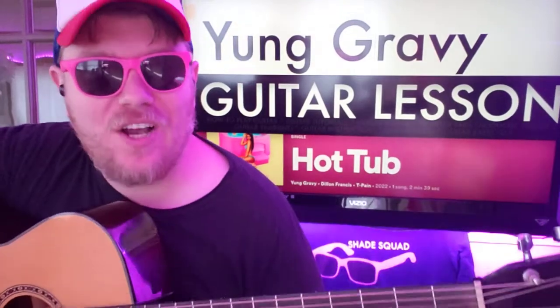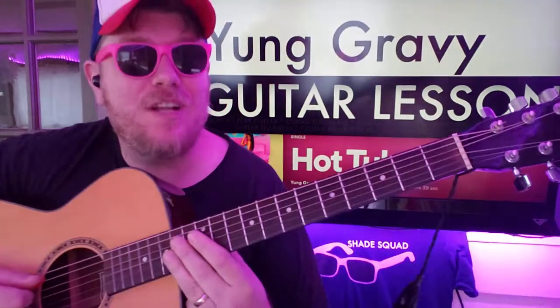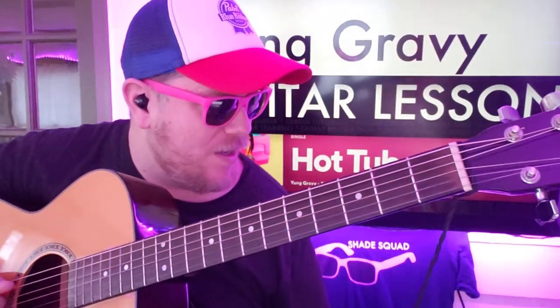Hey guys, we got Yung Gravy, Dylan Francis, T-Pain on this track 'Hot Tub' and it's got this funky feel. I'm going to show you how to play that. Like and subscribe, let me know how you're doing.